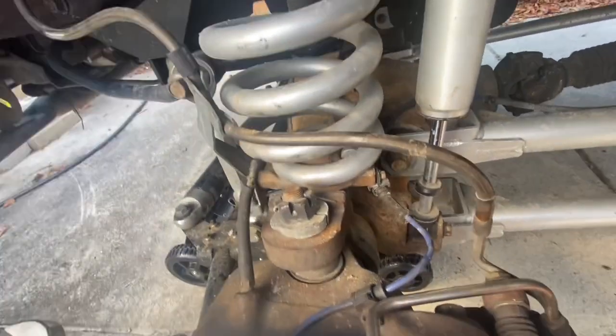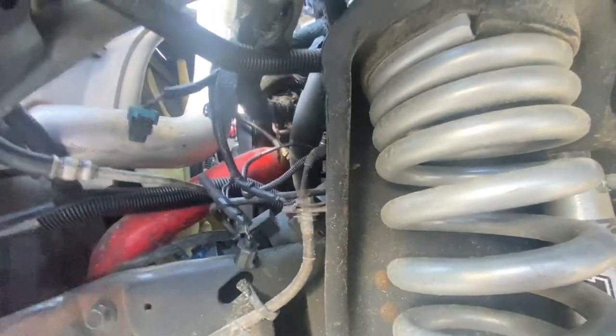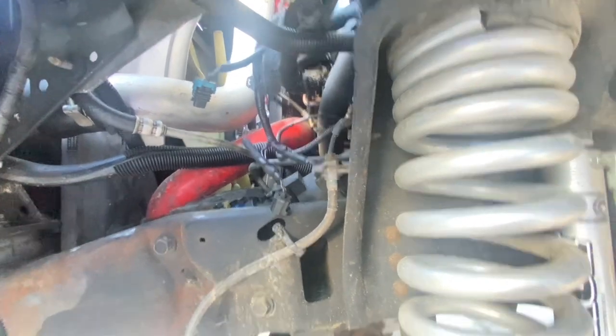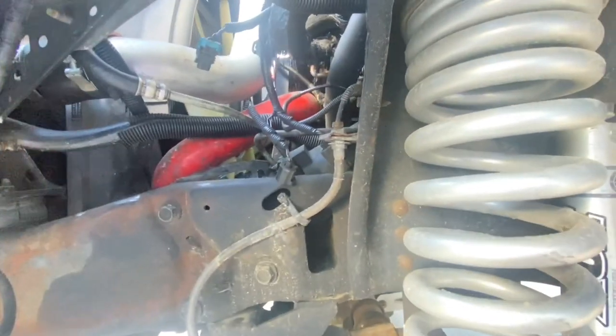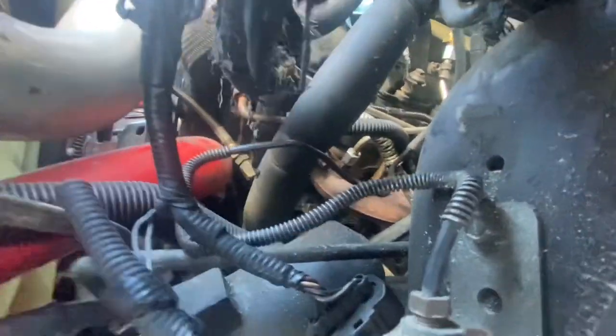I pulled the fender liner because I was doing glow plugs anyway, but removing the tire, the fender liner, and the air box made it a breeze. It took me probably 10 minutes, with most of that time just being tightening the fitting on this end back into the exhaust manifold.